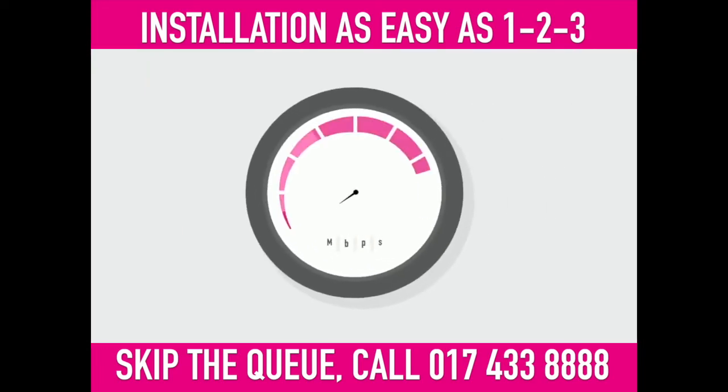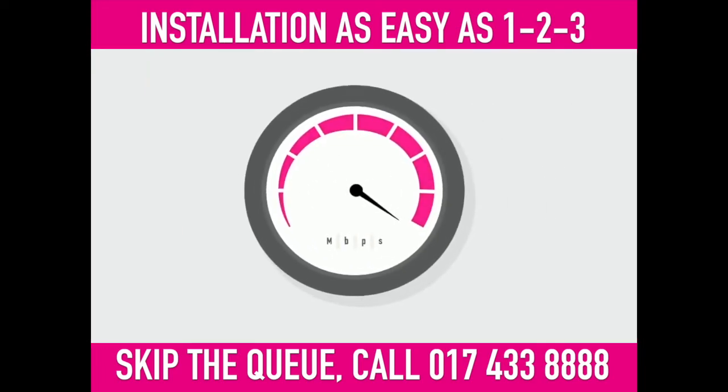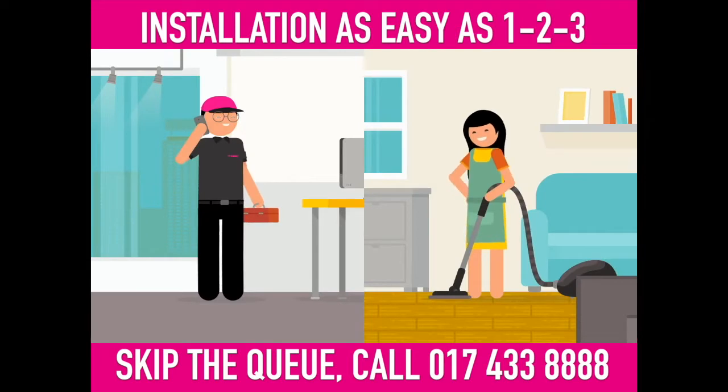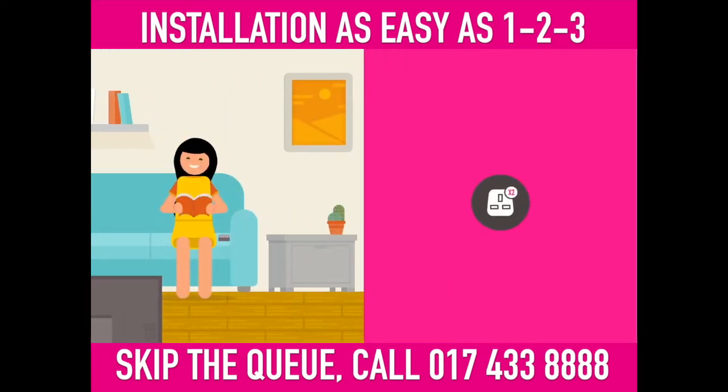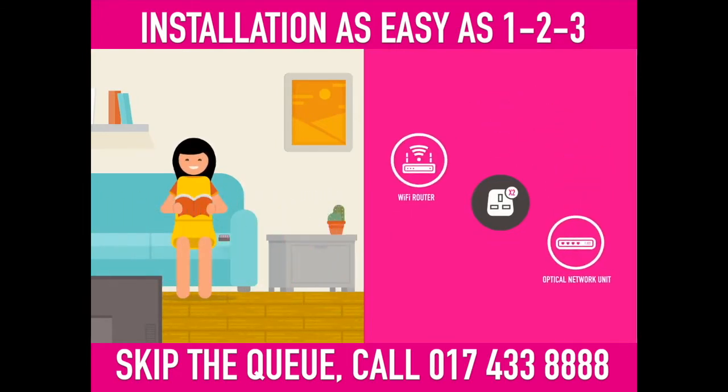Hello! Everybody loves a super-fast broadband connection. Luckily, our installer will call you before coming over. Remember, you need an adult at home and two power sockets, one each for your optical network unit and Wi-Fi router.